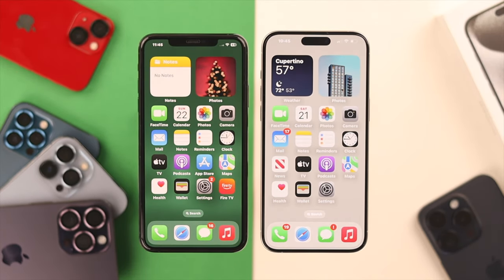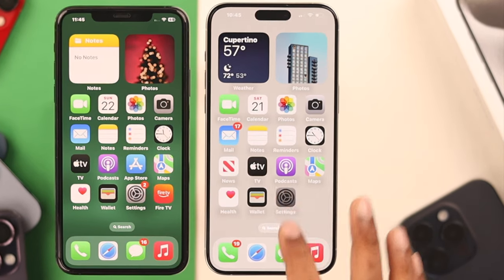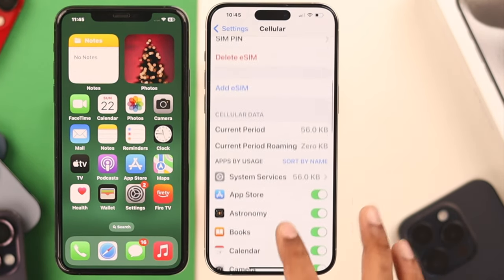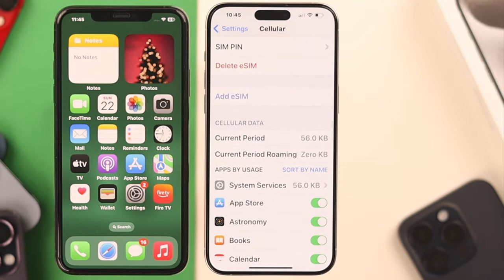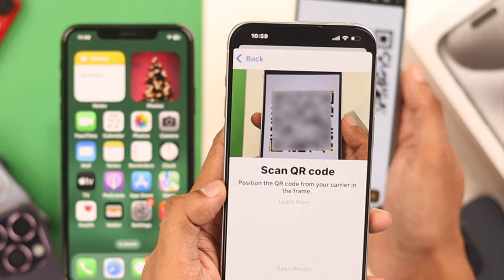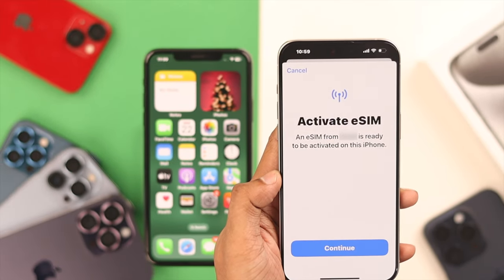Then we will scan the QR code on our new iPhone. You can do it by going to Settings, Cellular, scroll down, and tap on Add eSIM. From here, use QR Code — scan the QR code, and your eSIM will be added to your iPhone 15 Pro.